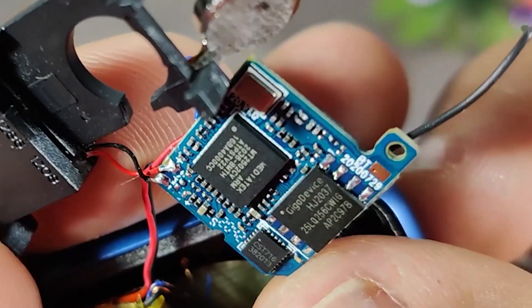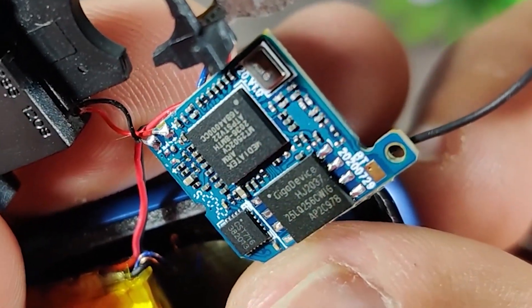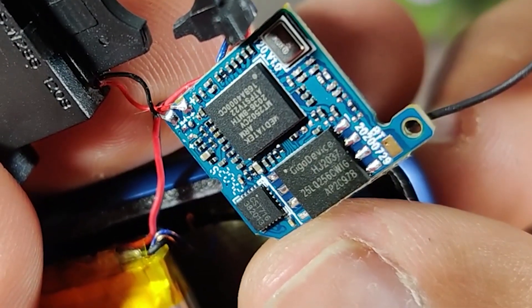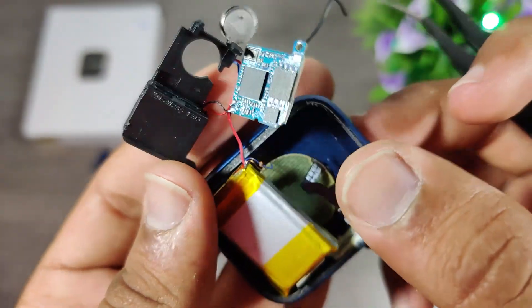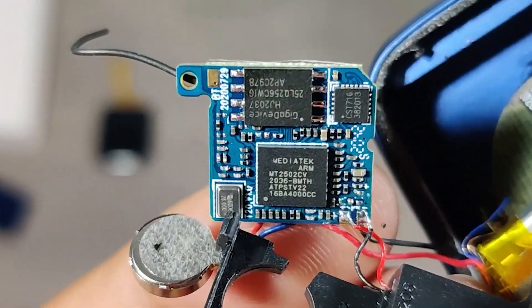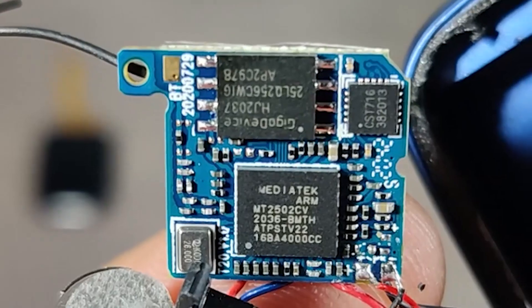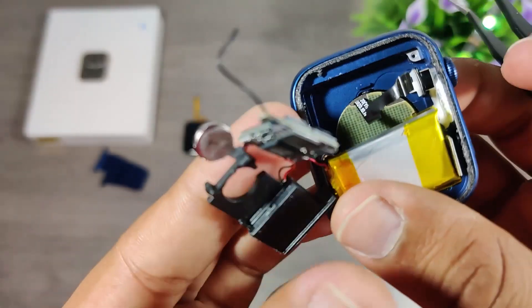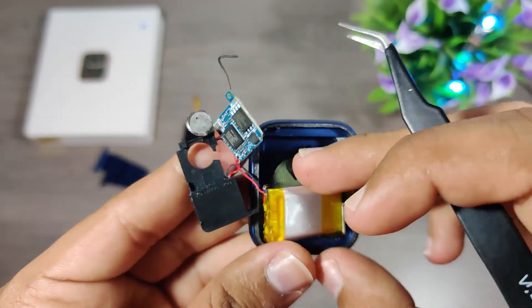These are the chips for touch control and charging protection. This is the Mediatek 2502 microprocessor, which is ultra small and mainly used for wearable devices. It has an inbuilt Bluetooth driver with a 260MHz frequency and 4GB of memory.